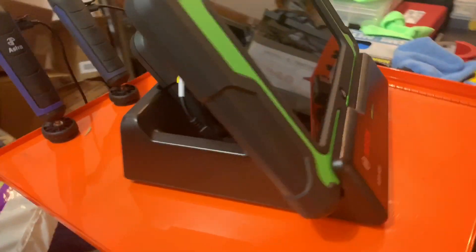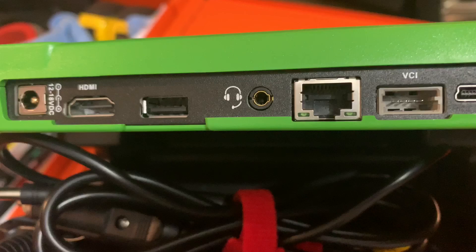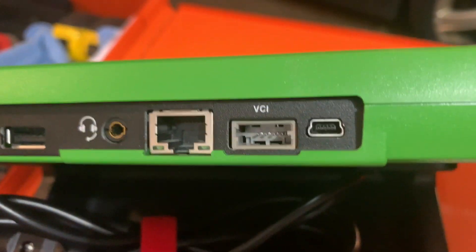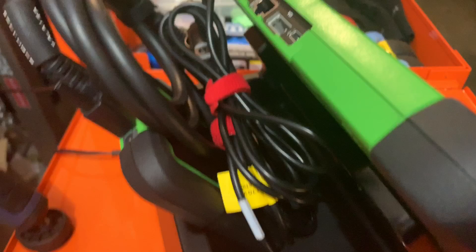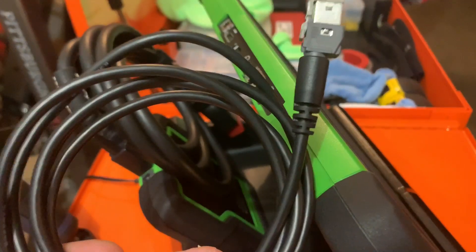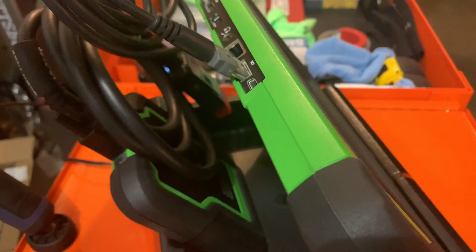So when you get it, it'll come with a dock. The ADS-625 dock plugs in the back and charges it — you don't have to use the dock, but it works just as good. You can run your HDMI cables, headphone jack, or Ethernet jack. There's a connection for the VCI itself and another data cable as well — mini USB. Here's the connector for the VCI, and it has a special plug — you can only put it in one way, so it works great.